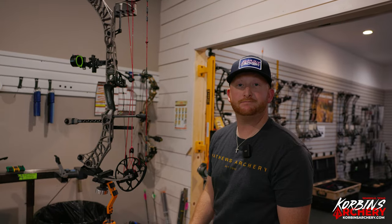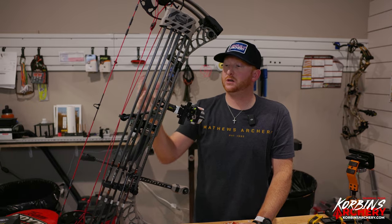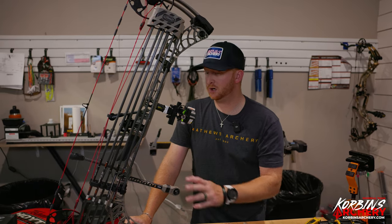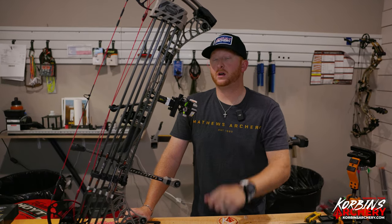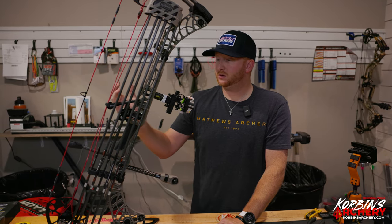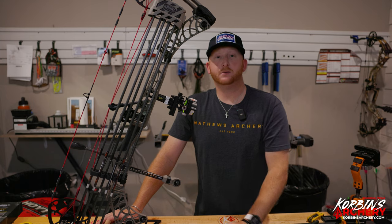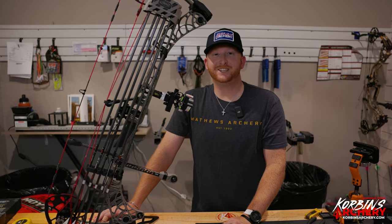That was a complete restring and total bow build video. Next we need to tune this with the customer and he'll be ready to go out and hunt. If you guys liked this video or have any questions about tuning, check out our tuning video linked below — we walk through how we tune the bow in our process. If you have any other ideas, comment down below, or hit us up on Instagram, call the shop — let us know what other videos we should make, and make sure you like and subscribe. Thanks guys!